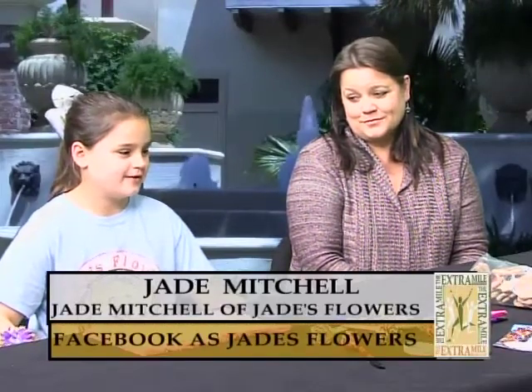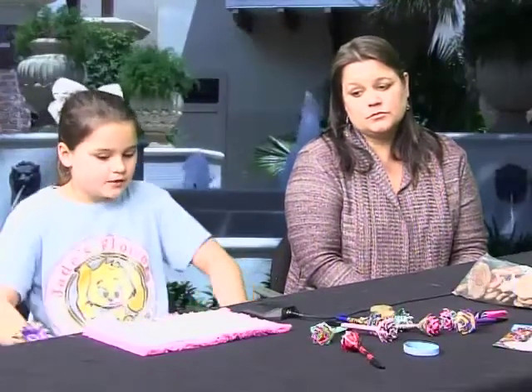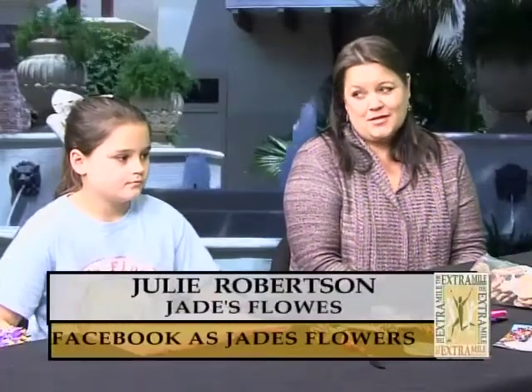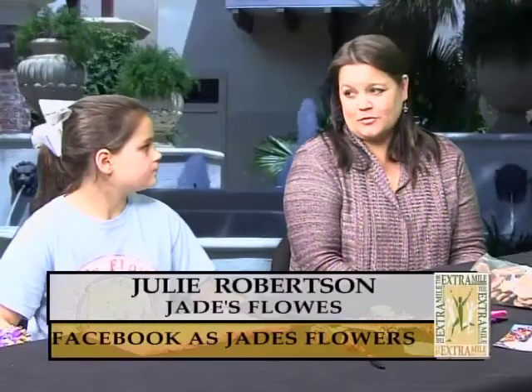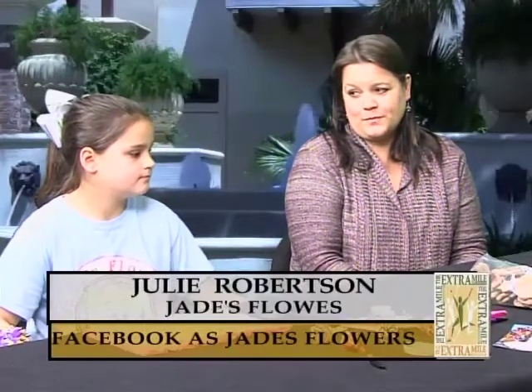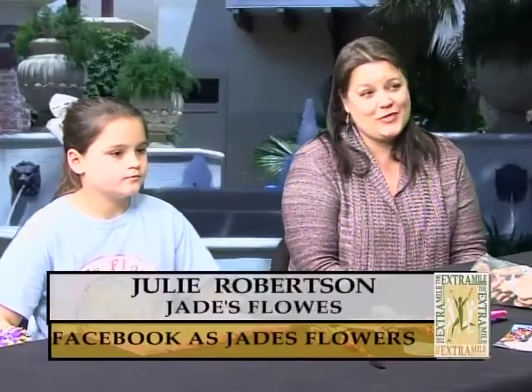When you grow up, what do you want to do? I want to be a veterinarian. So you have a great love for animals. What have you been able to do for the animal shelters so far? I've gotten them toys and treats, large fans, refrigerators, kennels, heaters, and we've given them money. This is no small enterprise — a little over $5,000 worth of items total. She helped the Natchitoches Humane Society with a thousand dollars toward their gravel playground that needed to be disinfected.